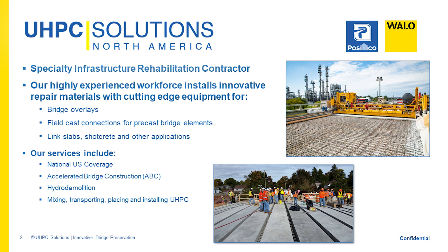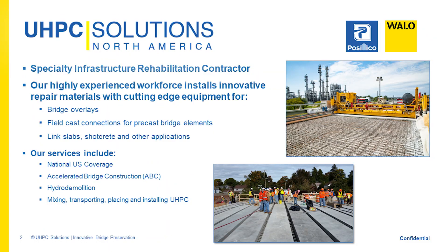UHPC Solutions is a joint venture formed by two contractors: Basilico, a US-based contractor out of the New York metropolitan market, a roughly $500 million general contractor in heavy highway, and Wallow Bershinger AG, a Zurich-based European general contractor in heavy infrastructure worth about a billion dollars, working across Europe. We partnered with them about five years ago to bring UHPC innovation from Europe to the United States.